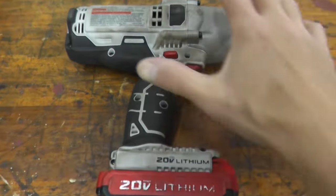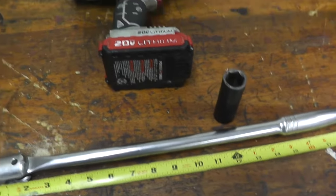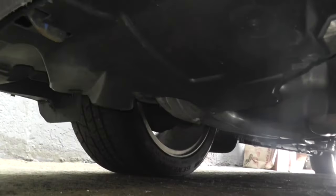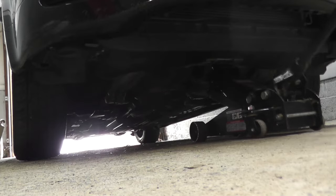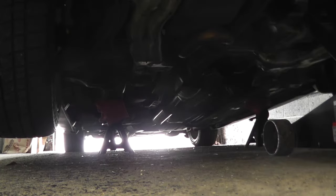Today we'll be replacing a leaking axle seal. If you do not have an impact gun, you can simply use a breaker bar to loosen up the lug nuts. A very good jacking point is of course the crossmember or subframe. And of course do not forget your jack stands.